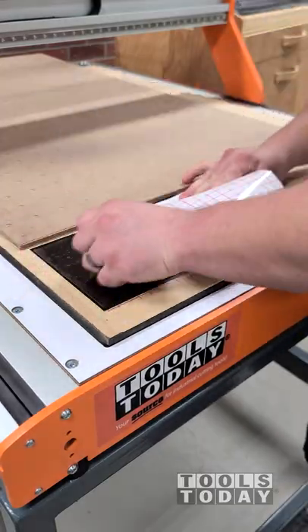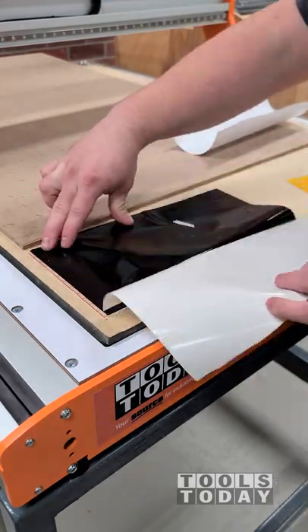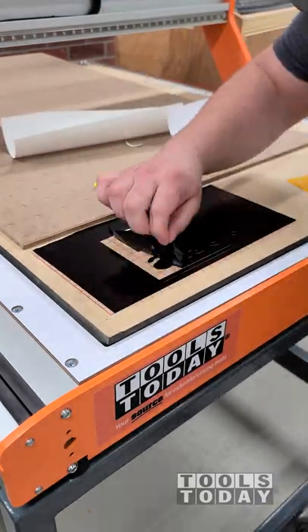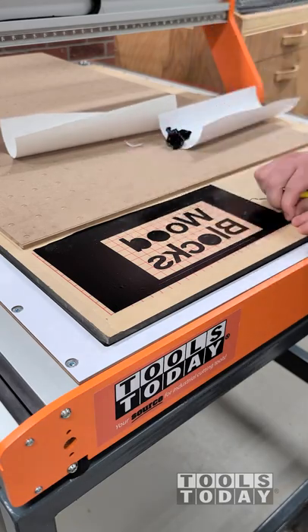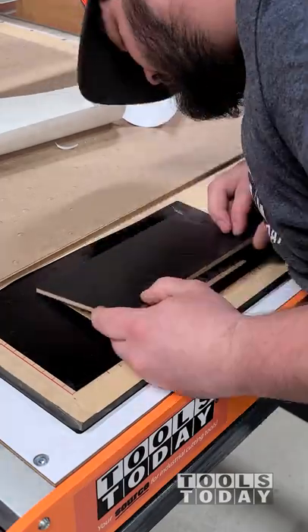Now that that is done, we're going to go ahead and apply some transfer tape on there. This will allow me to pull the vinyl that I don't want off the final design, leaving exactly what I want in place, which definitely speeds up this process. I'm using a hook weeding tool to remove all of the vinyl that I don't want.